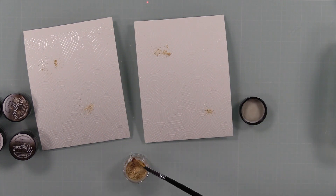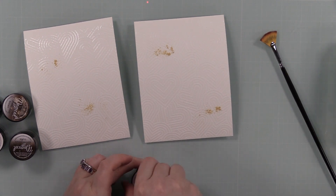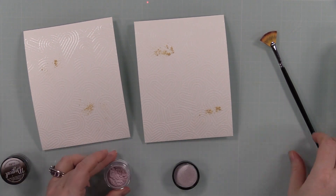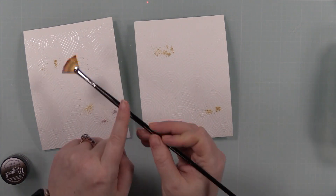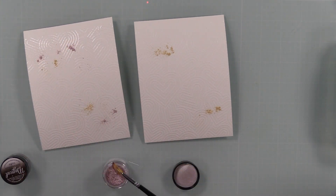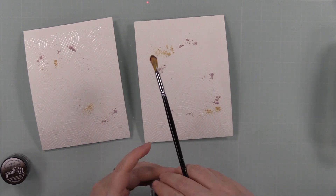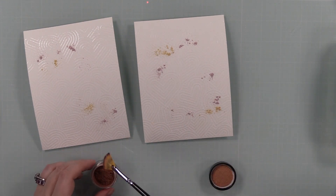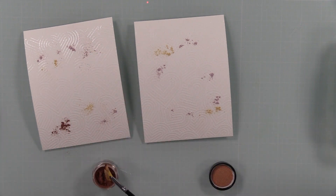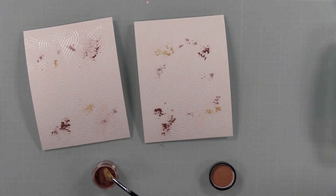These come in little pots which personally I'm not a fan of — I much prefer the other containers, I'm just used to them. Once I get used to using these I'll be fine with it; it's just harder for me to get the powder out of the pot without taking too much. I was using a fan brush here, just picking up a little bit of powder and trying to sprinkle it onto the backgrounds. Other than the container difference, they work exactly the same — gorgeous and shimmery.